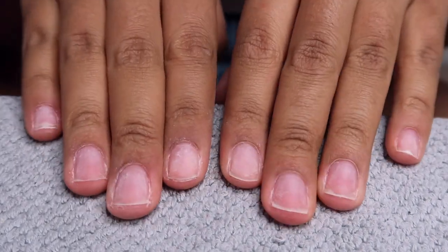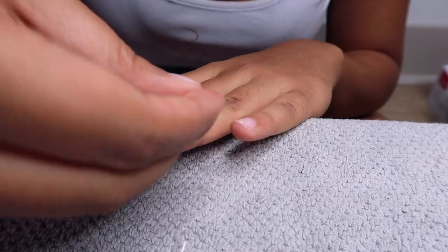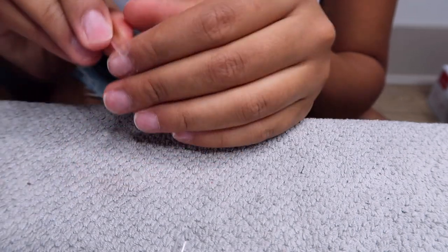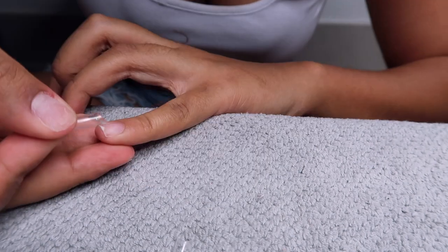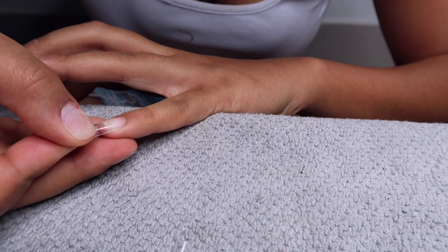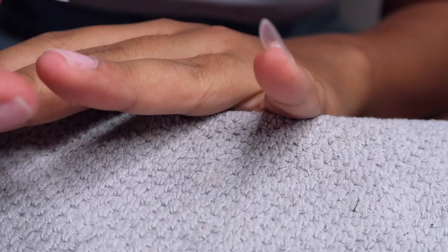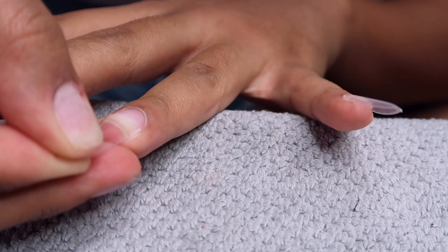I'm going to go in with these stiletto tips — I purchased these off of Amazon. Everything I purchase is pretty much off Amazon and it'll all be linked down below as affiliate links, so you can choose whether or not you want to purchase through them. Now gluing on the tips.